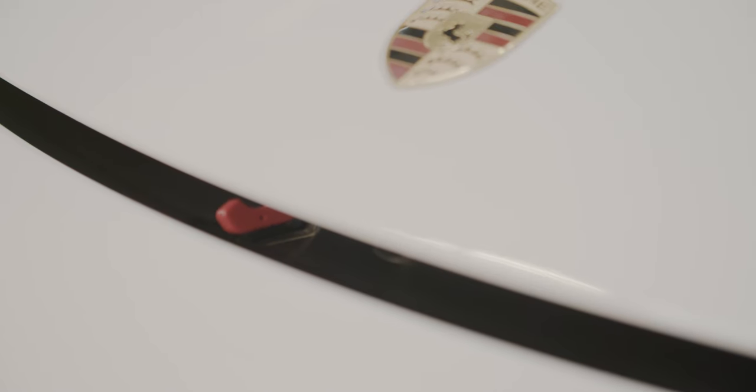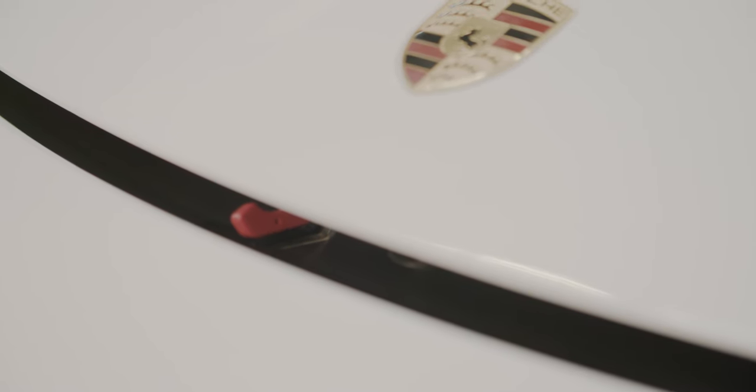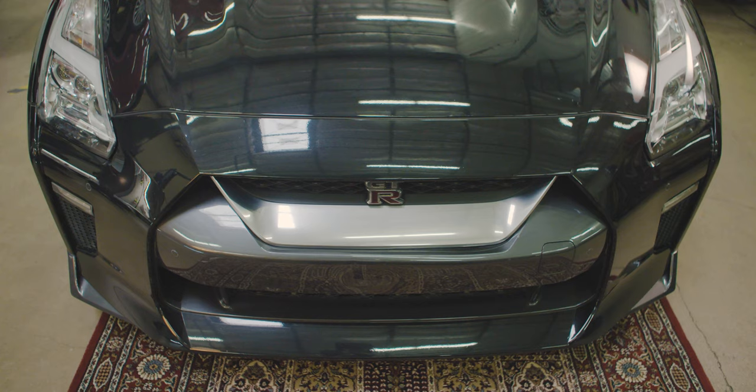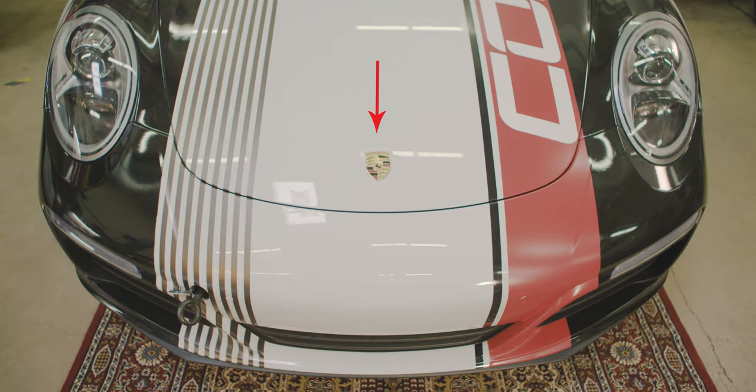If the hood does engage the initial safety latch but is not fully closed, do not just pick any random spot and smash it down. Each hood will have a specific and proper pressure point, like this Porsche for example.